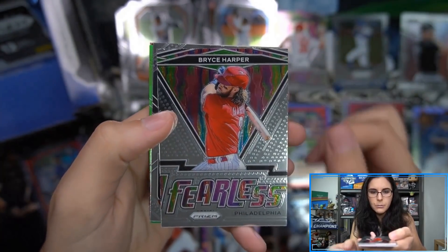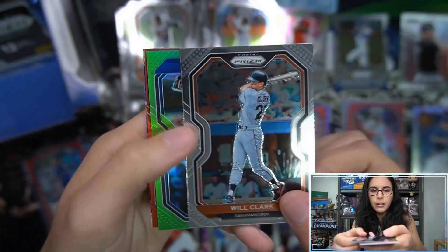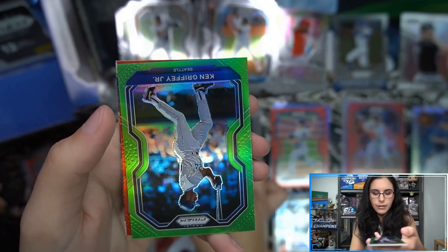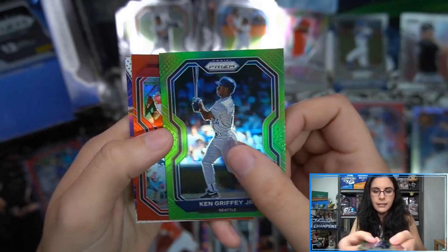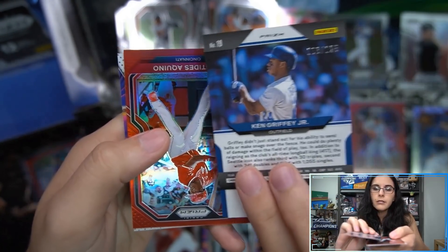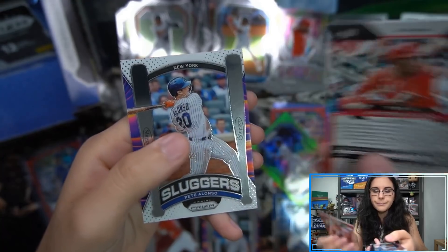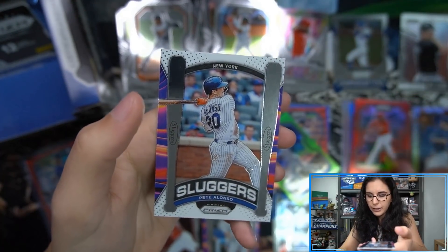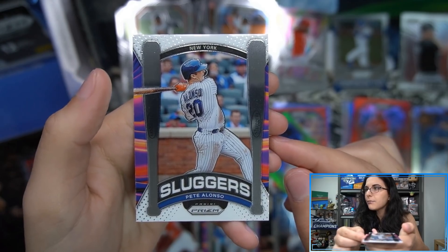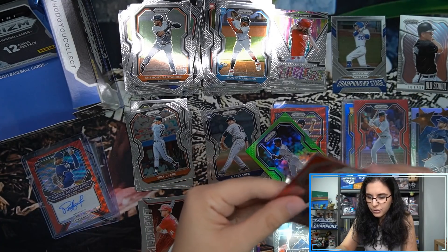Oh, lime green — I do love the lime green Prisms. Let's see who that is. We have Bryce Harper Fearless, a Will Clark Tier 3, and a lime green Ken Griffey Jr. numbered 103 out of 125 — this one looks nicely centered. We also have an Aristides Aquino unnumbered red Prizm Tier 3 — we had him in silver earlier, now in red — and a Sluggers Pete Alonso. Sleeving up the Aquino and the Griffey.